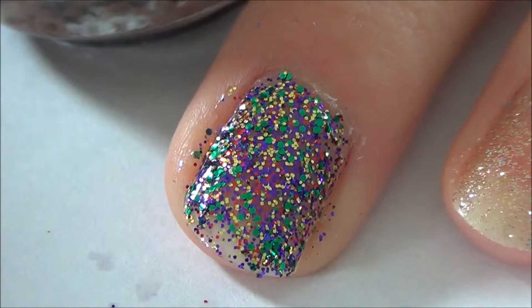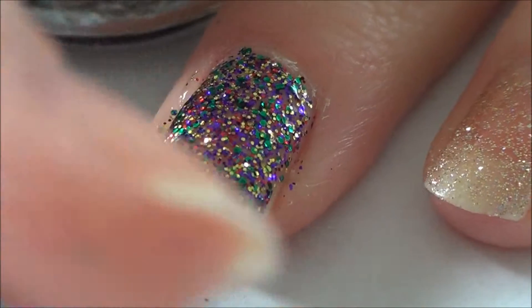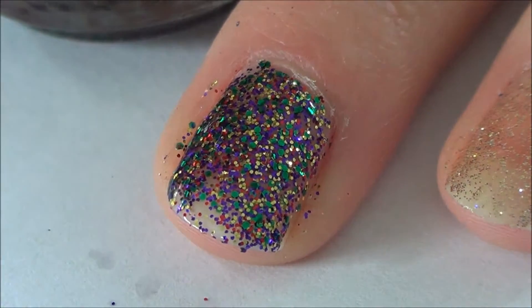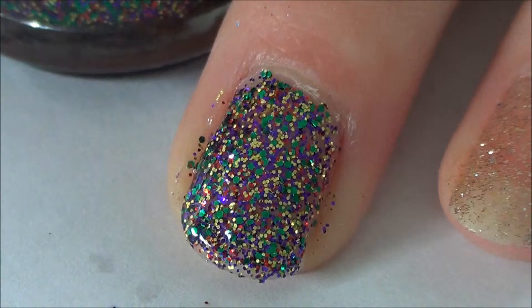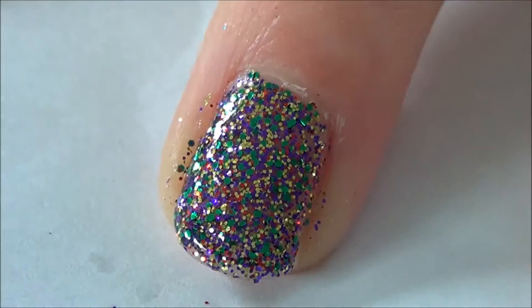I haven't used any drying drops on them. I've just managed to do all of the nails and then came back to the first one and it was completely dry, so it's quite good. This one doesn't want to go over the end of my nail, so it's a bit irritating. So that's two coats of Glitter All The Way. This one has a much less rough surface, I would say.